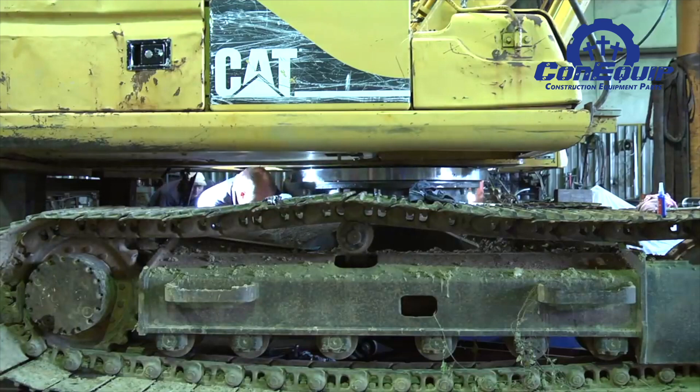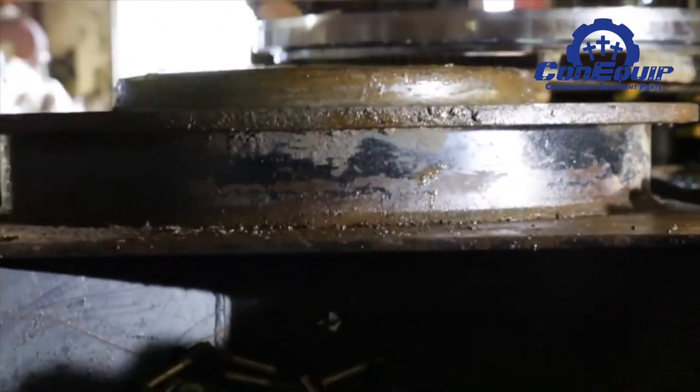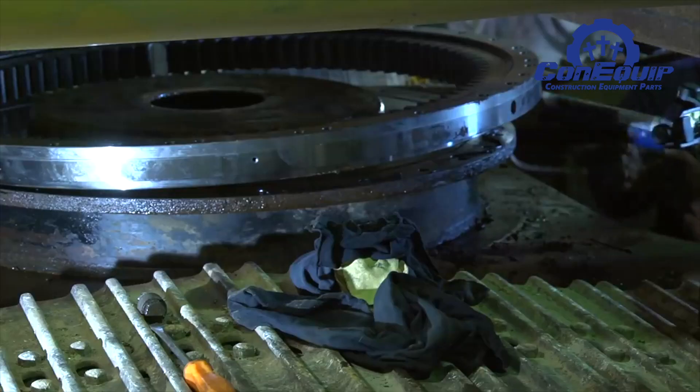An obvious sign your swing bearing is failing is the condition of the lubricant. If you see metal particles or flakes in the fluid, you will know significant wear is taking place.